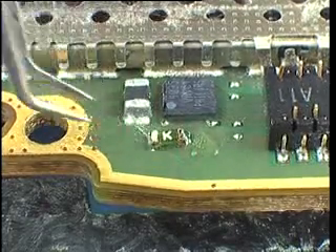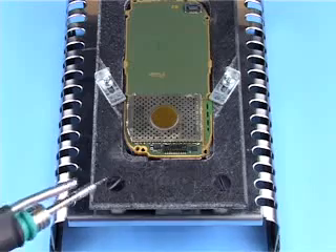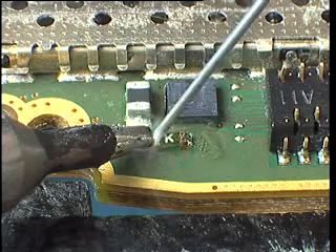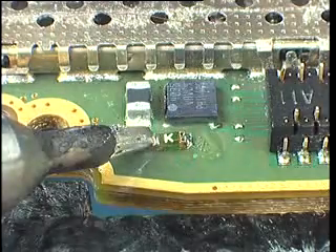Do not move the component until it has cooled. Moving during cooling can cause dry joints that later fail to conduct. Solder the component on the opposite side.